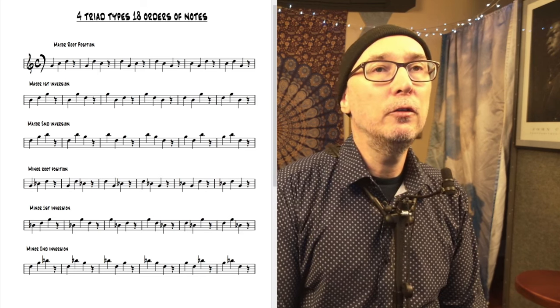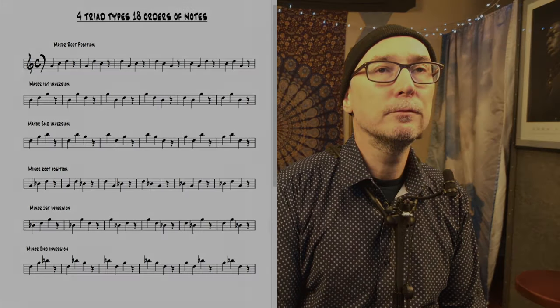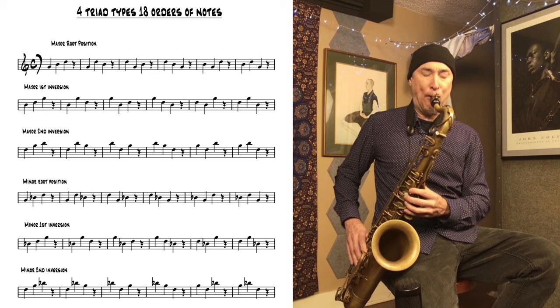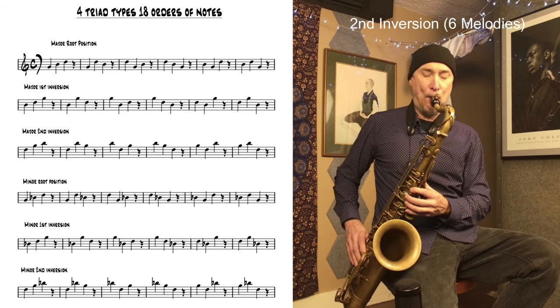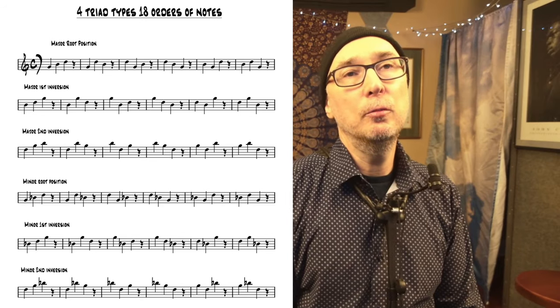So here's how it sounds in major, doing this routine. You can also apply this to minor.